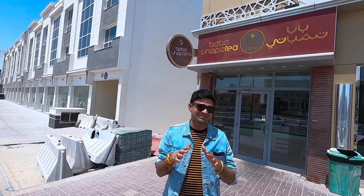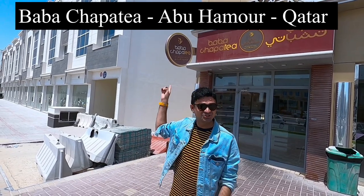Namaste, good afternoon and salaam alaikum. Welcome back to my channel. This is me Baba from the Indian Foodie, and today we are at my place — actually, my name, it's called Baba Chapati.